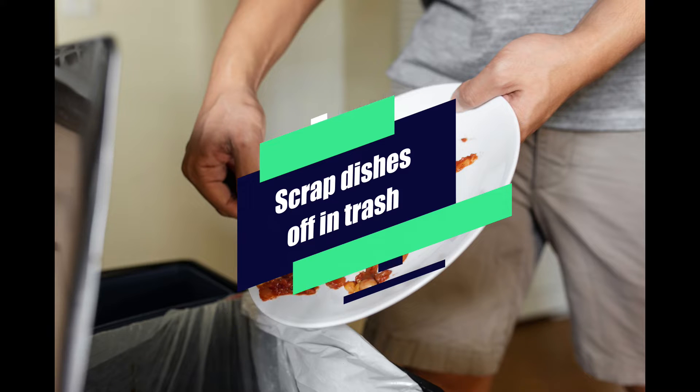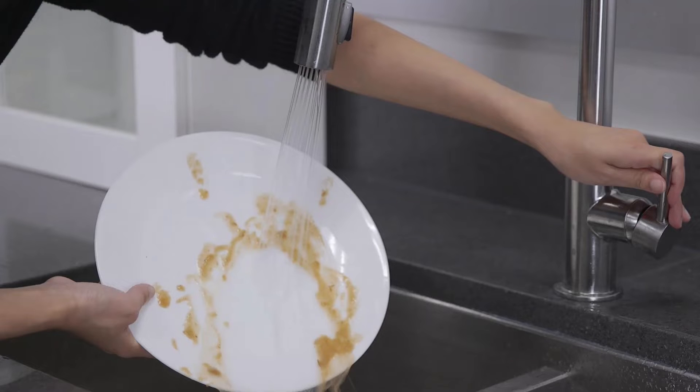Then go ahead and take it to the sink, and if you have a side sprayer nozzle, rinse them off completely. If you want to use a brush or a sponge, periodically take that sponge and/or brush and sanitize it with Clorox or vinegar, or even put it in the dishwasher.